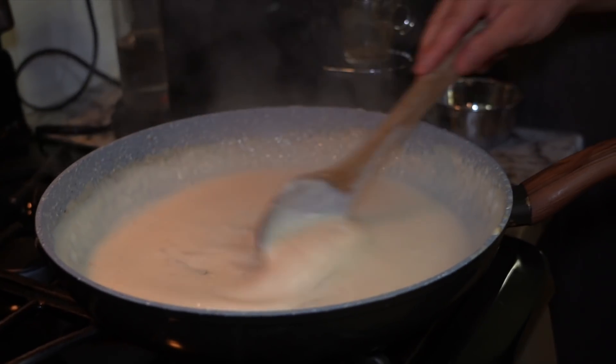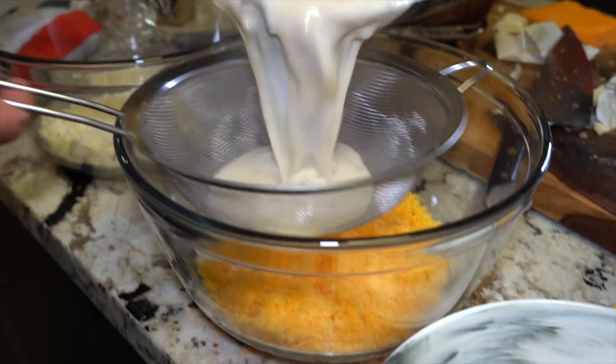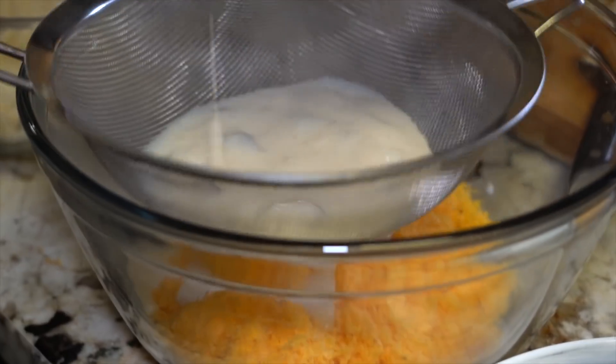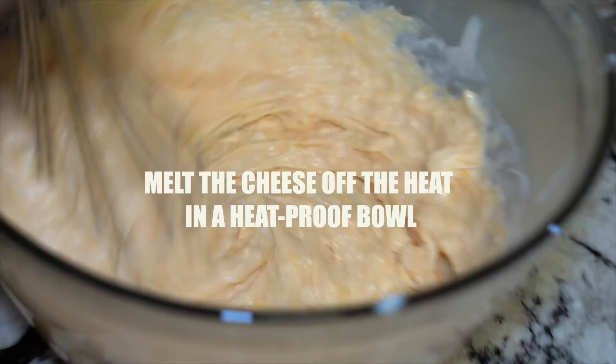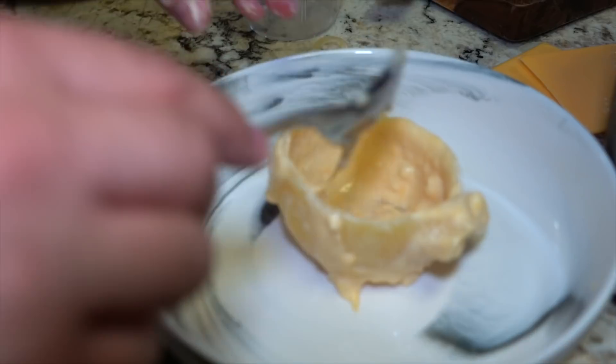We have this on low heat. I believe this is the consistency that I need, but don't stop stirring it — don't go check your Instagram, you might ruin it. So just always keep stirring it. It was way too thick, so I put some more milk in it. Actually, it looks pretty good.